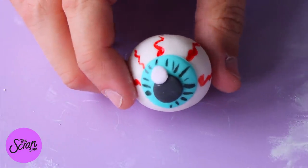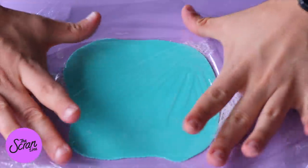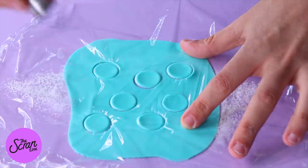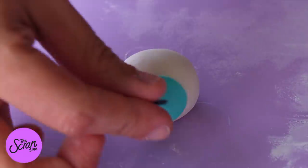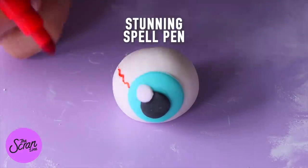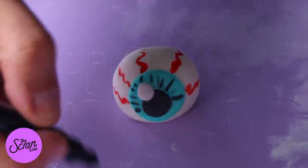Let's move on to making the fondant eyeballs — these are really cool and easy to make. Roll some white fondant and stick blue fondant discs on top. I've placed plastic wrap on top of my fondant because using a cookie cutter or the end of a piping tip to cut through it gives a smoother edge. Once you've got blue discs, black fondant discs, and tiny white fondant discs, put it all together. Finish by adding red lines around the outside of the eyeball using a food-safe marker, then a black food-safe marker for the iris.